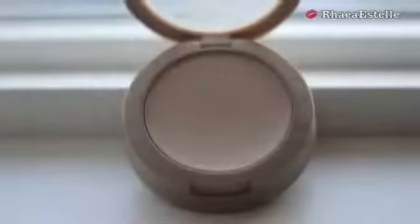Then I'm taking my Maybelline Dream Matte Powder in the color Sand, using this to set my liquid makeup — it also provides a little bit of extra coverage.